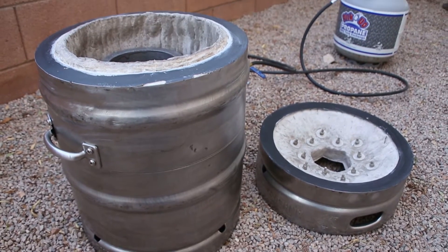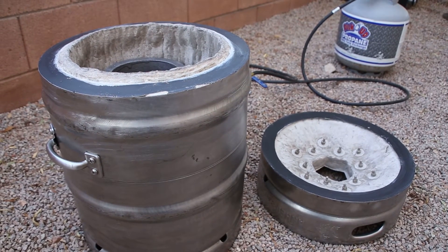Hey guys, my name is Seth. In this video I'm going to talk about how I made my metal melting furnace.